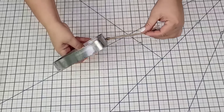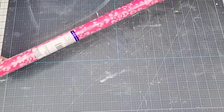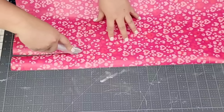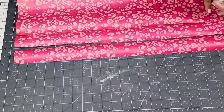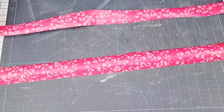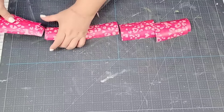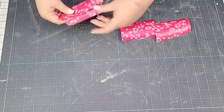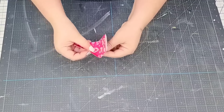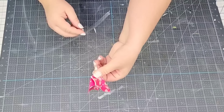For the next Dollar Tree craft, I'm going to take this galvanized heart I found in the crafting section. I removed the tag, then I'm taking this beautiful wrapping paper with pink hearts on it and cutting several strips of about two inches. I'm going to join them together, then cut them into four-inch wide pieces. I'll stack them up and take two at a time, face them back to back, fold them, and scrunch them on the bottom to make little paper puffs.